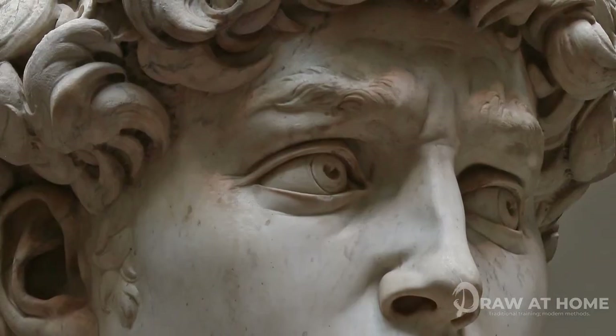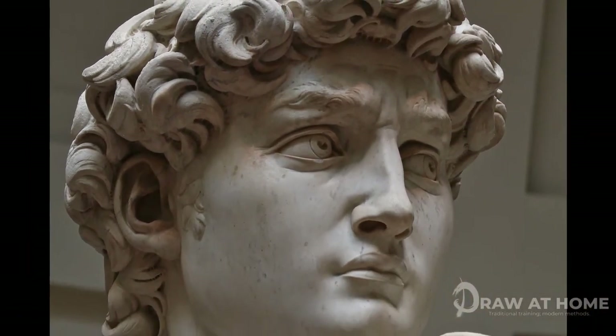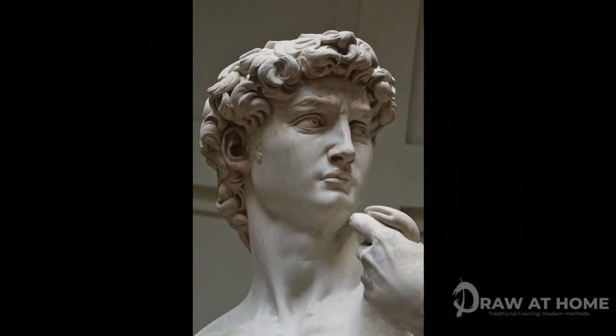Today we're going to be drawing the quintessential art school cast — the cast of the eye taken from Michelangelo's David. This is a really great cast as it contains some really big forms, but also some really nice subtle rendering that we can get stuck into, and some really interesting interior forms that we can also tackle.